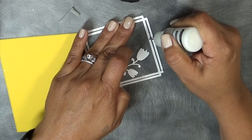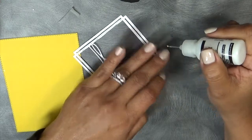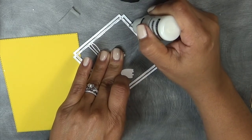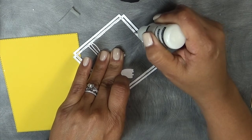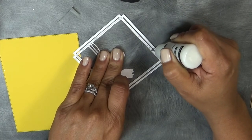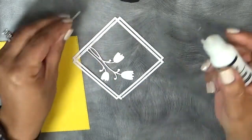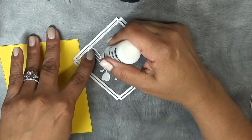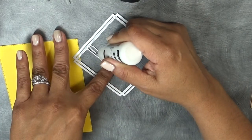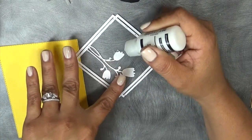Remember, yesterday I actually used the same die but I cut out the flowers because I wanted to use the frame. This time I kept the flowers in because I was dying to use them — I wanted to make this for the blog hop and then I changed my mind. That's why I had the little bunny cut out, which I'll show you momentarily. I forgot to put some adhesive on the flowers, so I'm just going to put little dots here and there.